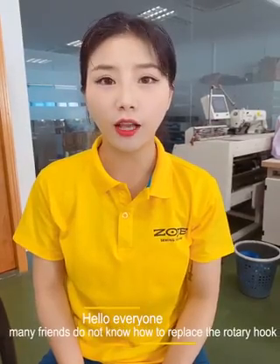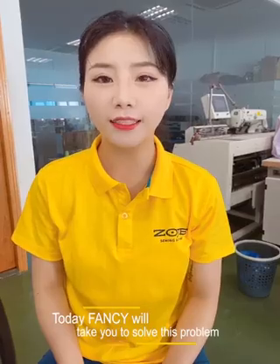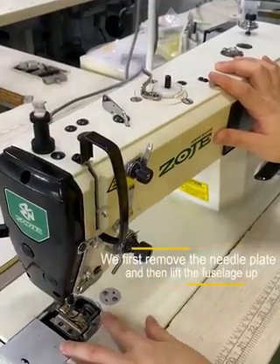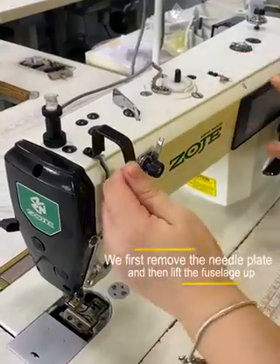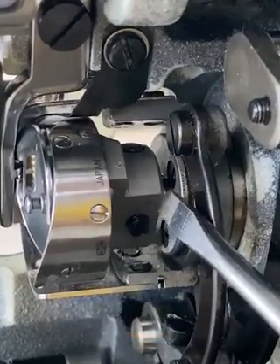Hello everyone! Many friends don't know how to replace the rotary hook. Today, Fancy will take you to solve this problem. We first remove the needle plate and then lift the fuselage up. Then we can see this rotary hook after opening the cover.